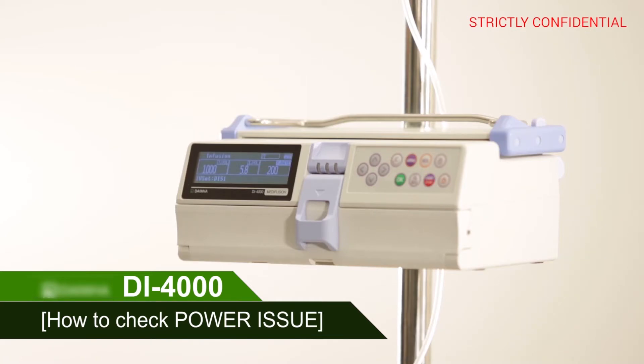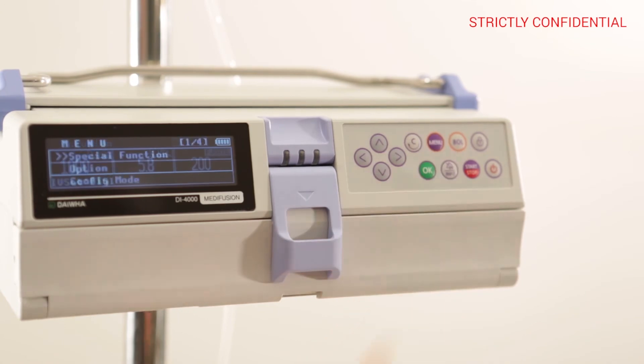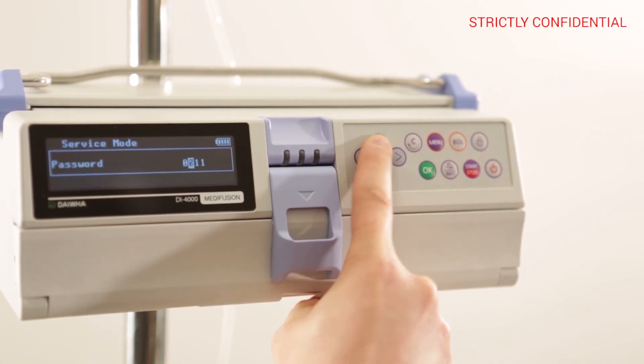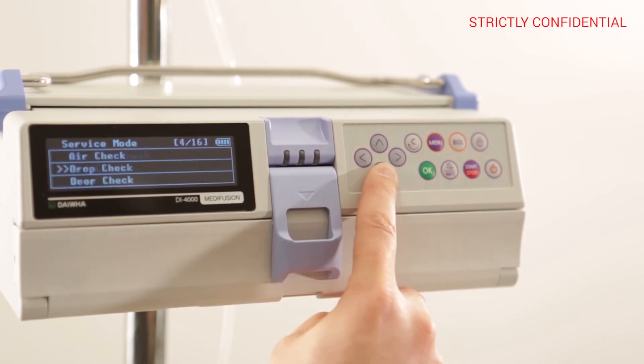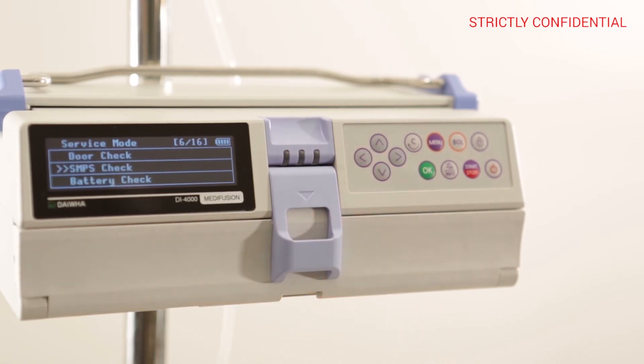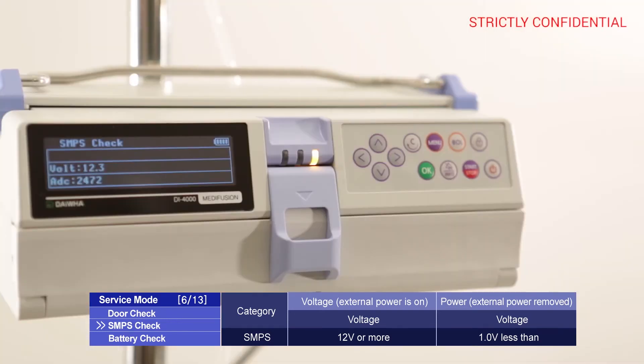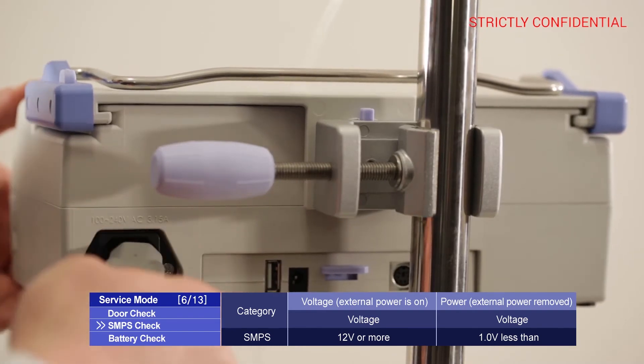How to check a power issue: press the menu button and enter service mode, entering 1711 as the password, and use the arrow keys to enter the SMPS check. If the power supply is connected, the voltage value is 12 volts; if not connected, the voltage value is 1.0 volt or below.